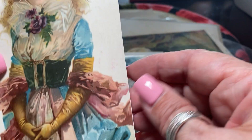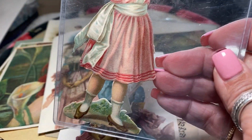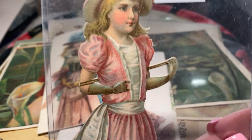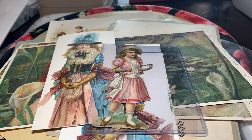I love the hats — look at that. That's the same lady as the other one. These are definitely old. They're known as die cuts because they were cut out exactly along the line of the image. And these are old, very old. They are fragile.